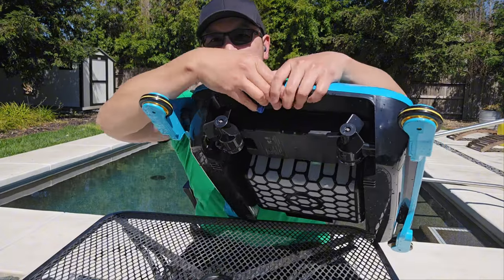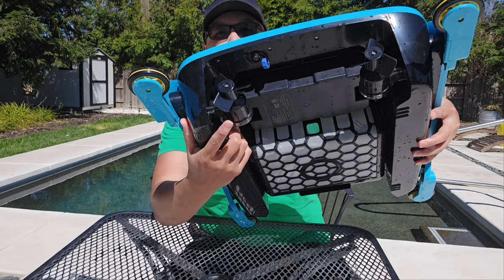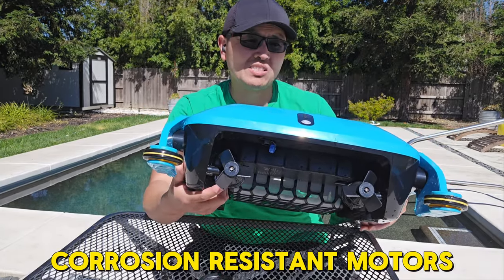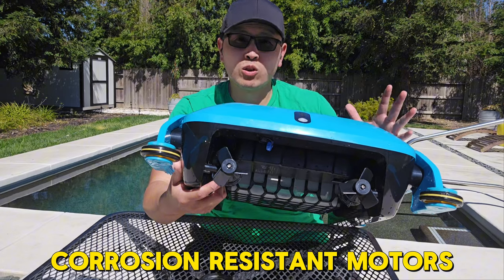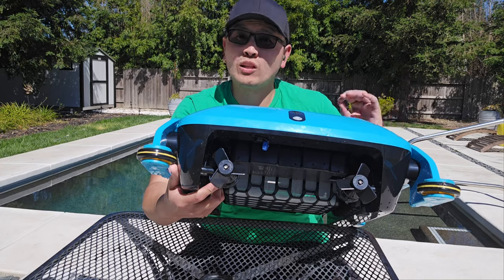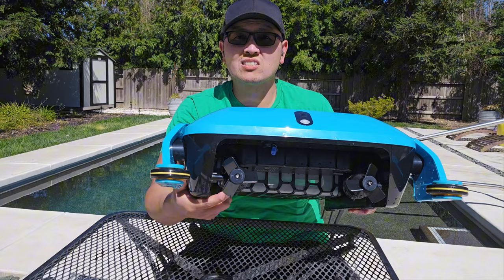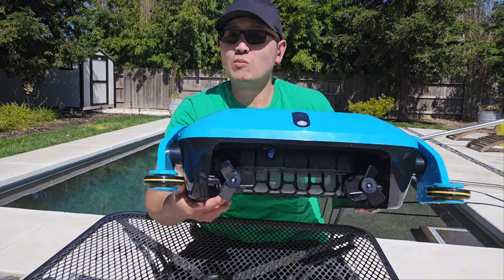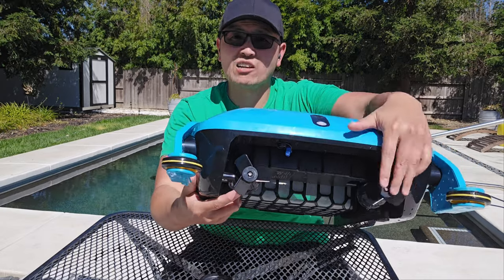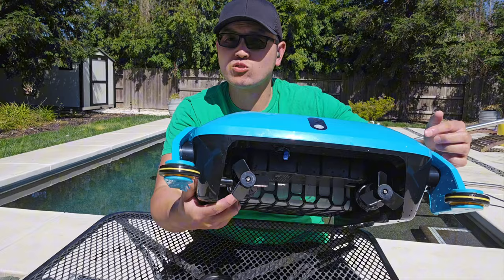On the back you can see the propellers, which are actually attached to the motors at the bottom. I want to point out that these motors are actually corrosion resistant. So whether you use a pool with chlorine or a saltwater pool — which is actually corrosive to devices in your pool — it will break down over time, but these motors are corrosion resistant so they won't break down nearly as fast, meaning they'll last a long time. If you ever see this skimmer in the pool and it's stuck and not moving, you want to check these propellers first to make sure there are no branches or anything stuck in them.